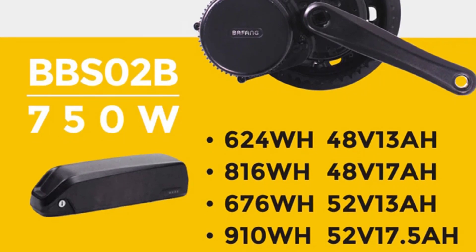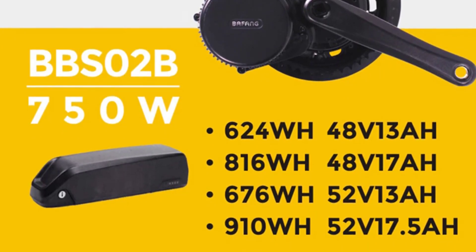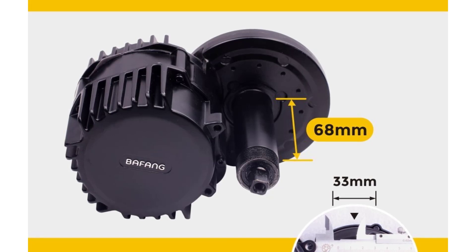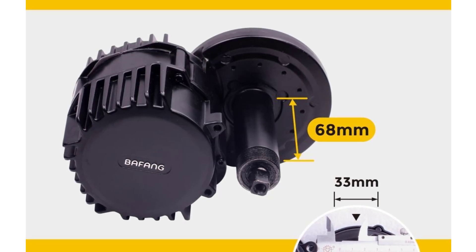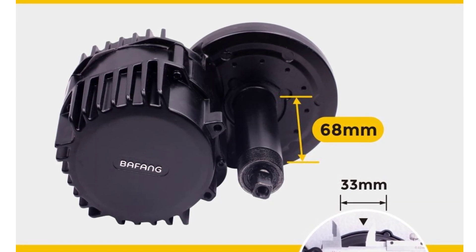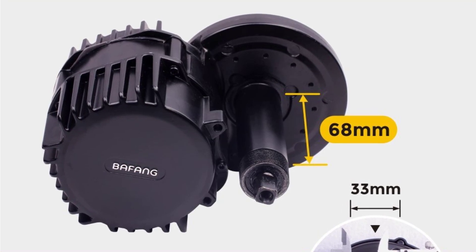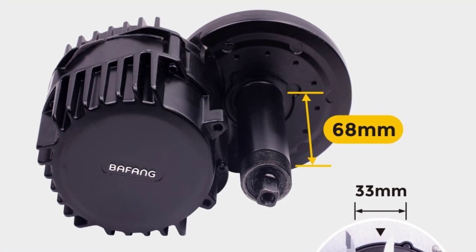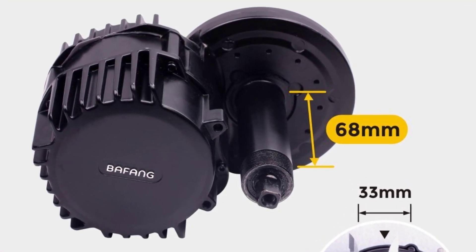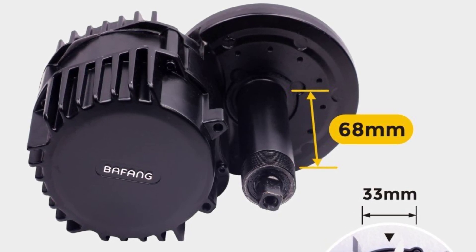Controller: latest version with gear sensor. Max speed: 45 km per hour. BB size: suitable for 68-73mm bikes. Mode: PA mode and throttle mode. Battery type: 18650 lithium battery. Battery: 48V 13Ah / 17Ah / 20Ah / 52V 17.5Ah. Warranty: 12 months.